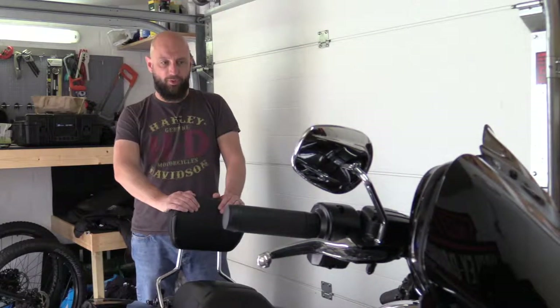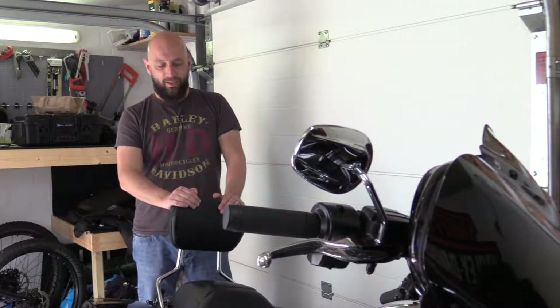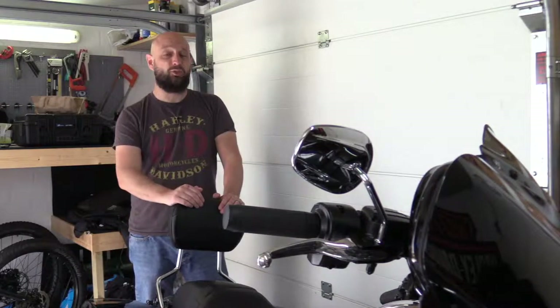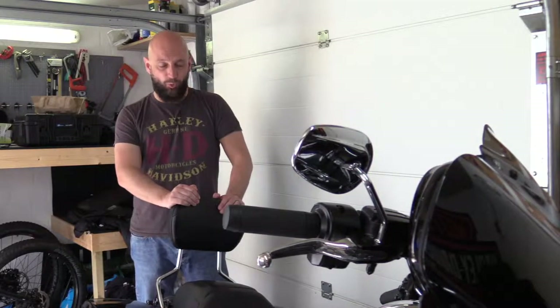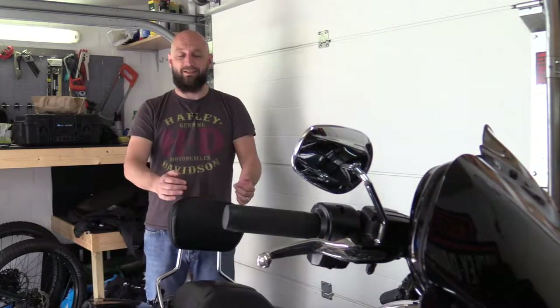It's an Ultra Limited 2018. When we bought it, we bought the Street Glide saddle and made sure that the luggage rack is detachable.